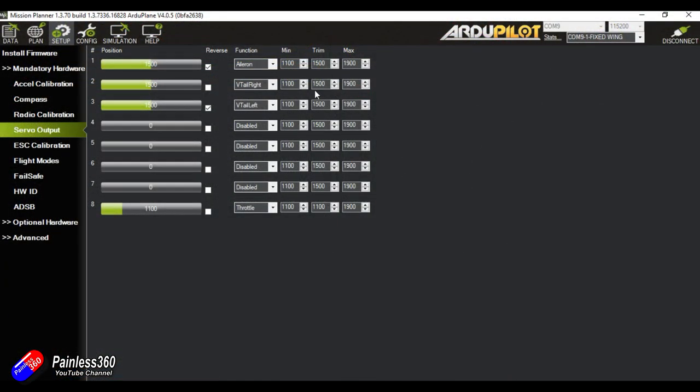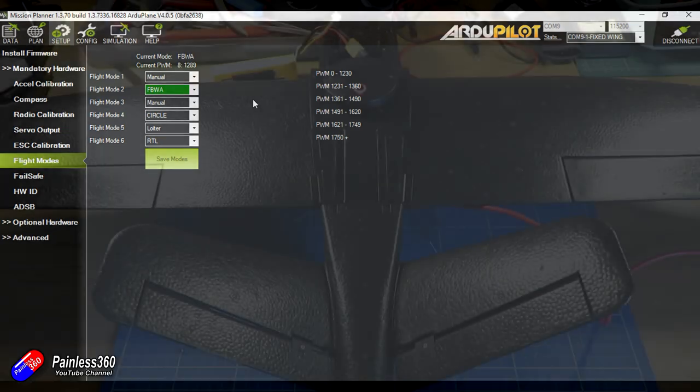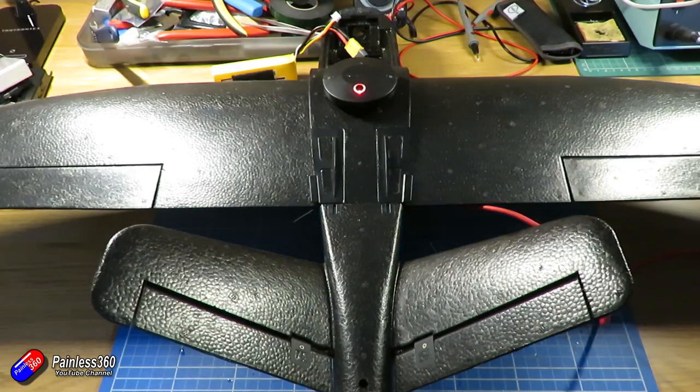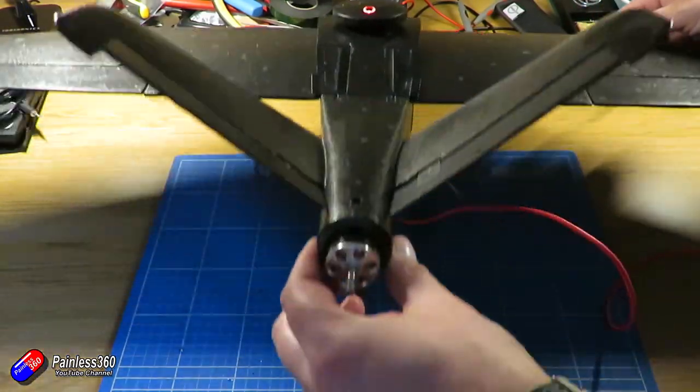Inside this page we can also use the minimum, maximum and mid positions to set servos at 90 degrees and get control surfaces in line with the wings. For flight modes, we need a couple for the initial flight. I'd recommend having a manual flight mode, Fly-by-Wire A, and as a third position, circle mode. In Fly-by-Wire A, if I rock the plane from side to side, I should see the control surfaces move to counteract that movement — and I absolutely can. As I raise the wing, the control surface rises to counteract it. We're in really good shape.